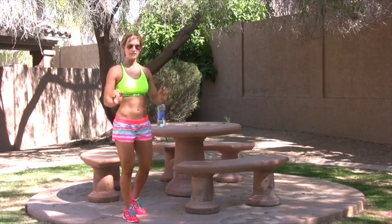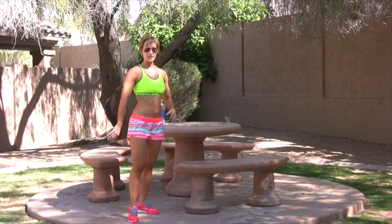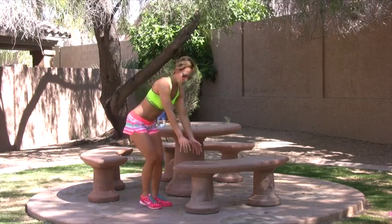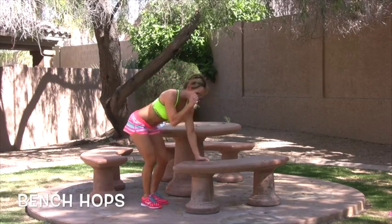Lots of lower body and some pushing muscles today. Push means chest and triceps. So the first exercise, we're going to go on our bench and we're just going to jump side to side.